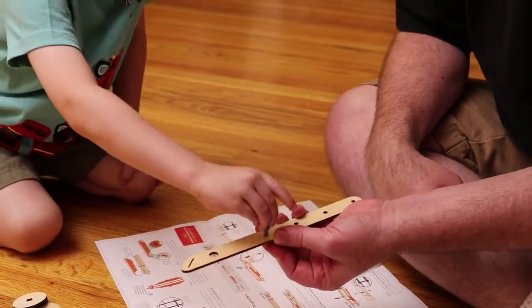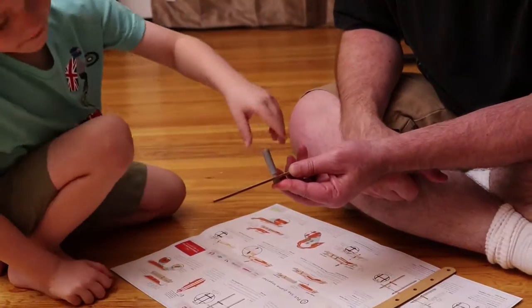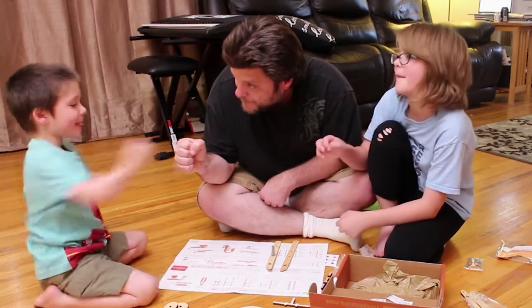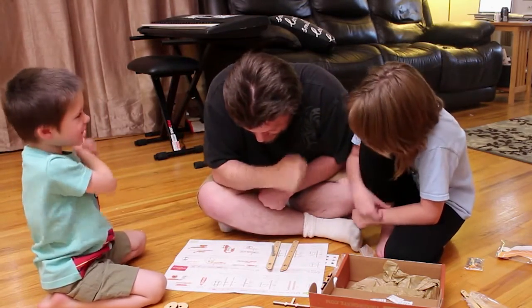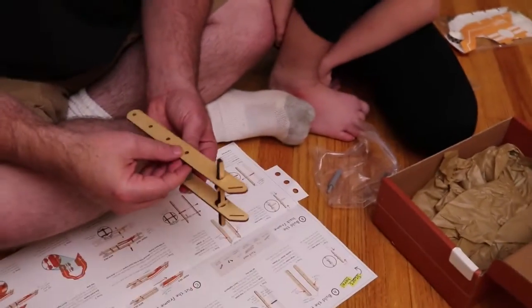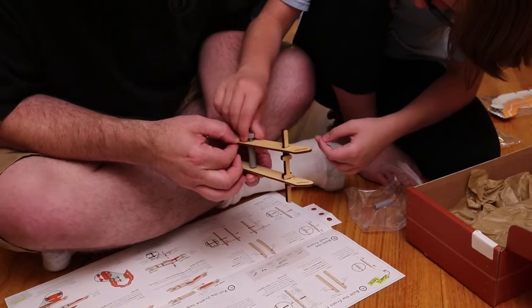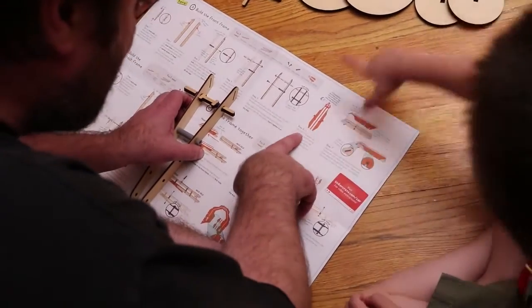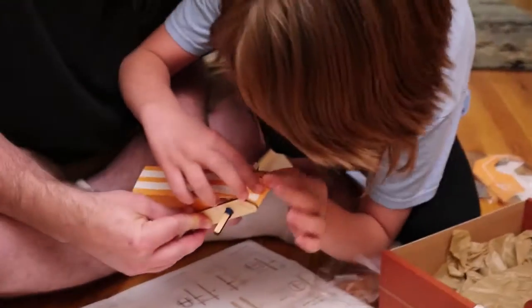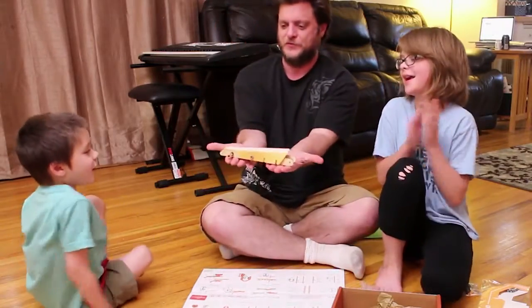Step three - done! Alright, step four. We built the whole front frame! There's the front frame, Cooper. Woo-hoo!